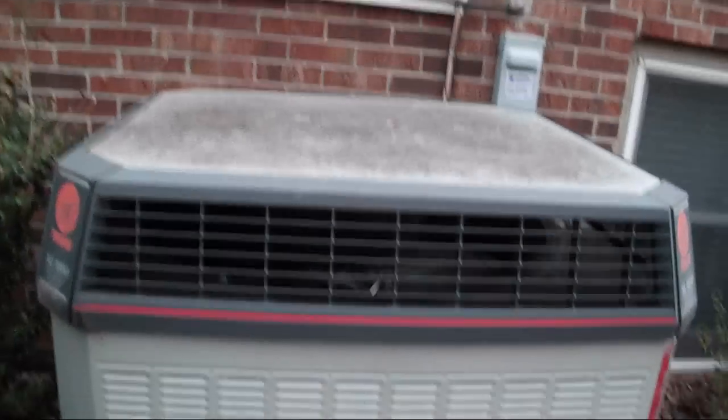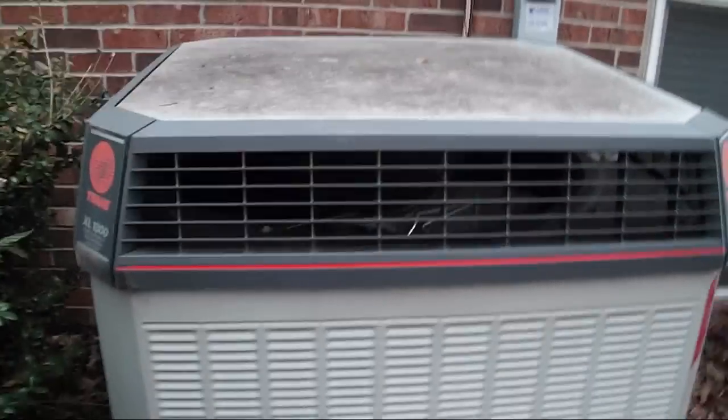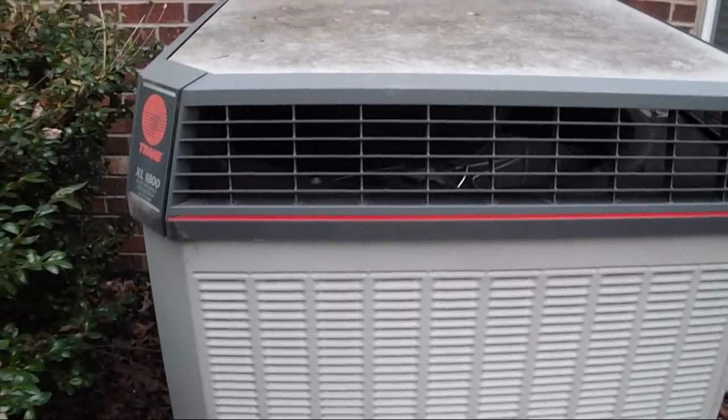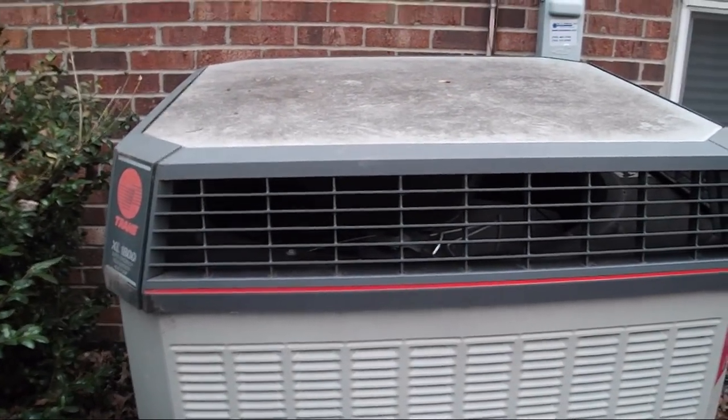I can't believe it hasn't come back into heat mode yet. Either there's something wrong with it — which I highly doubt — or it's demand defrost and it won't stop defrosting until every last bit of ice is off of it. Because it's definitely still running in cool mode — the low side is cool.